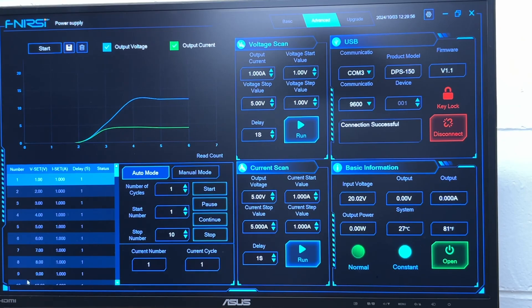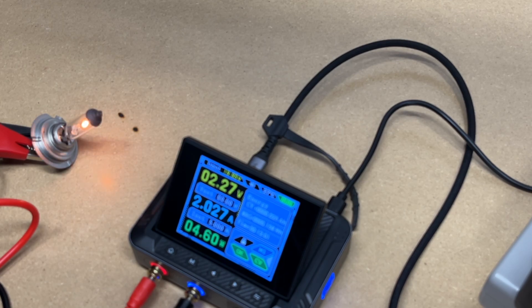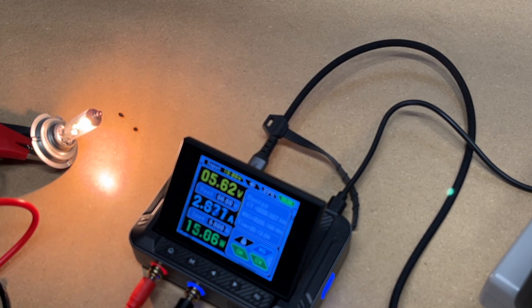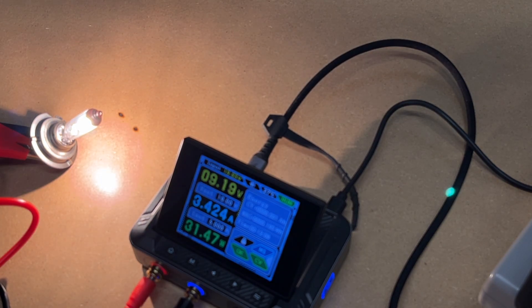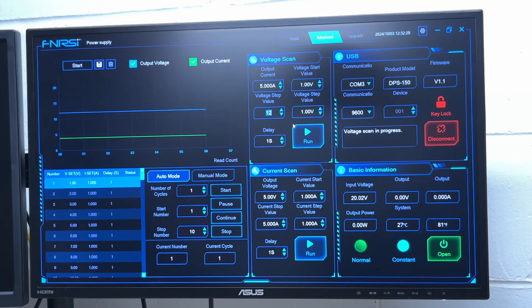If we go to the advanced tab, we'll have more features. Over here on the bottom left, we have a table of different voltages and currents, so you can set up charging profiles. If you're charging batteries, you can set this up to match your battery's charging profile. We also have voltage scan and current scan. Let's change the amperage to 5, start at 1 volt, stop at 12, delay every second, in 1 volt increments. Let's run this. Every second it's going up another volt, and now it's at 12 volts. The PC software adds a lot more functionality to this power supply.